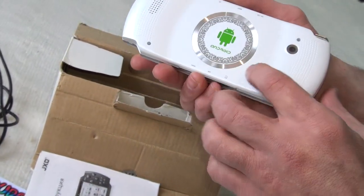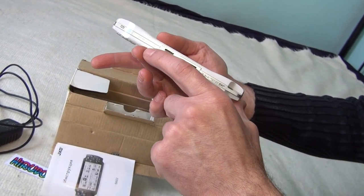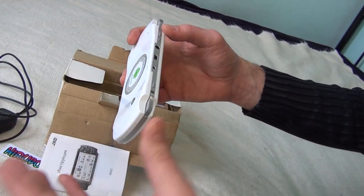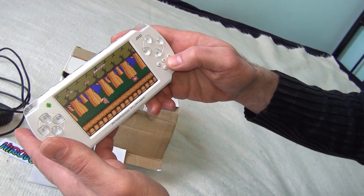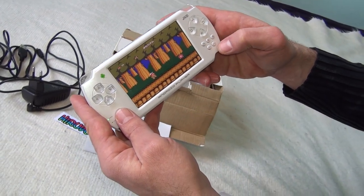It also has a camera and a microphone so you can use it with Skype. It has HDMI so you can plug it into your TV, headphones, volume up, volume down, menu button, back button, start and select.